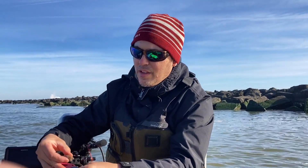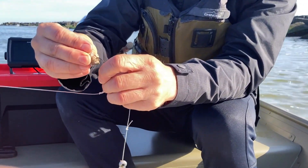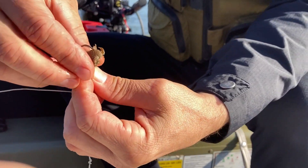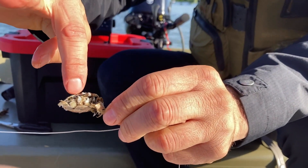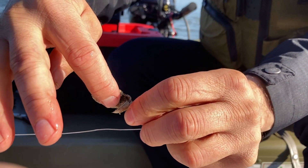One of the really common baits we use — super effective — are sand fleas. You basically want to hook this through the shell. I like to go in through the shell, spin it around, and then come back through on the other side, leaving the insides ready for the tautog to nip at, with the point right there. So when you feel it, you can set the hook.